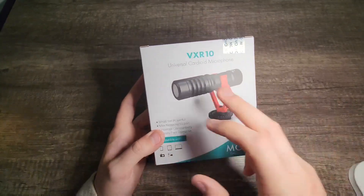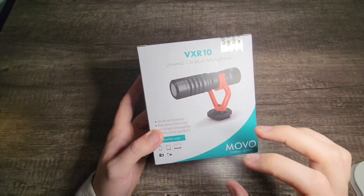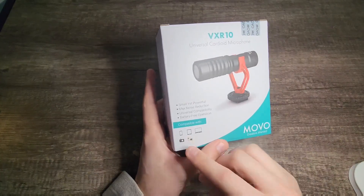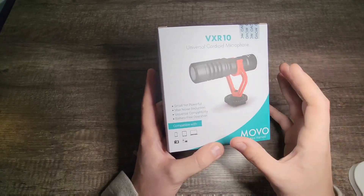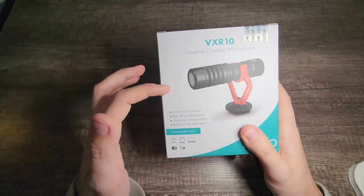Today we're going to take a look at the Movo VXR10 microphone. This is compatible with your phone, your laptop, your iPad, and your camera. So definitely excited to try this and start using it for my videos. So let's go ahead and open it up.